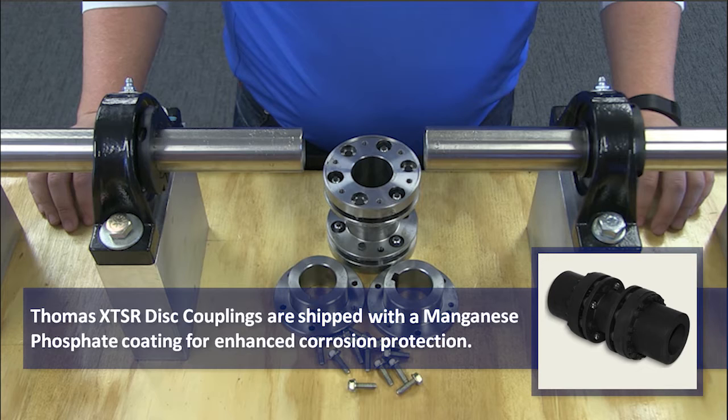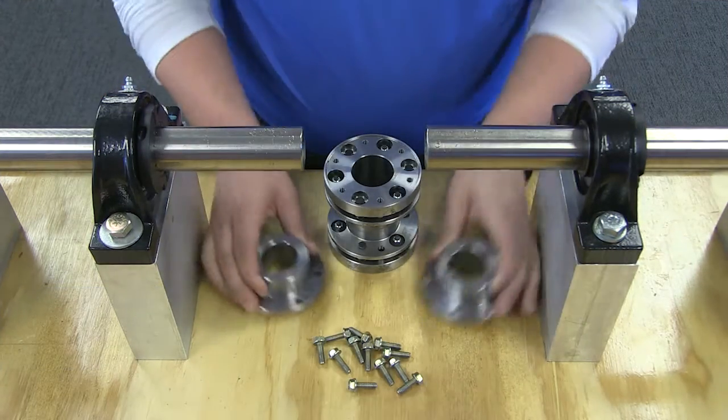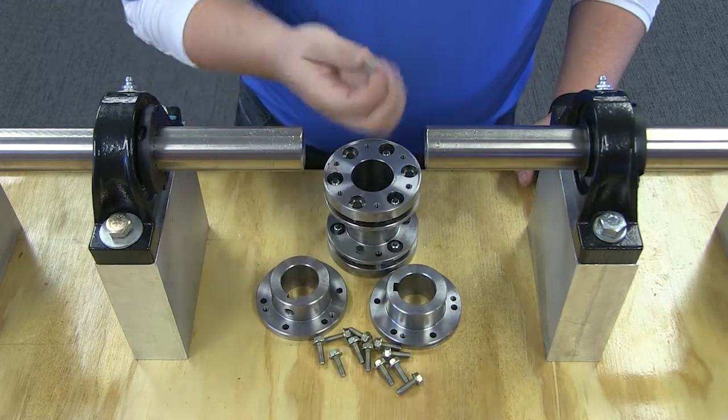Due to the Thomas Disk Coupling's simple design, there are just a few components in the box: the two hubs, the center member sub-assembly, and the necessary hardware.